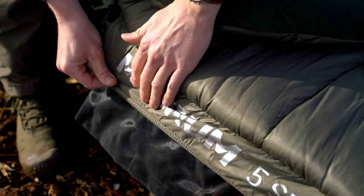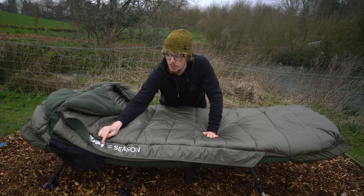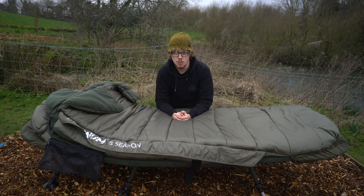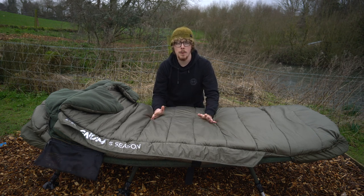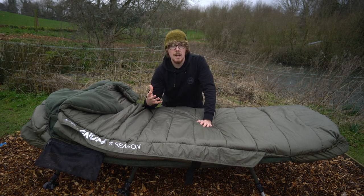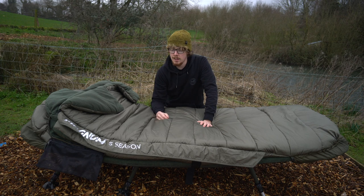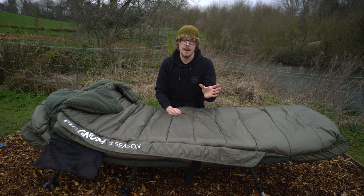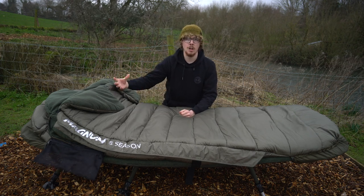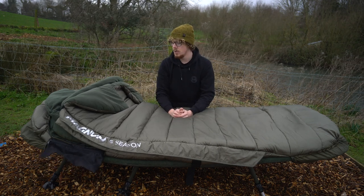A couple of nice little touches from Carp Spirit — where it says Magnum 5 Season on either side, it's a different colour to everything else, and that's not just so you can read it. They are reflective coatings. So if you're out in a boat — I was talking to the creators of this at the Zwolle Carp Show and going through these little features that make this a step up from other 5 Season bags on the market. Those strips are reflective, so when you're out at night in the boat and shining your head torch back into your swim, that's what gets picked up. So you know exactly where you need to head back in, especially if you've gone out a long way playing a fish — shine your head torch, it shines up like a beacon, making it very easy to find your swim without having to leave a light on.